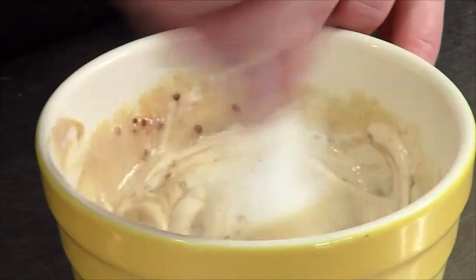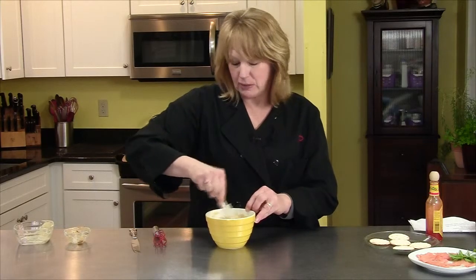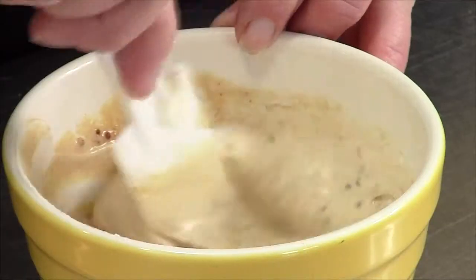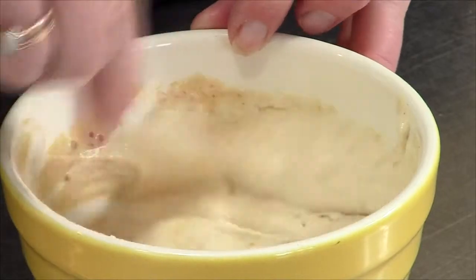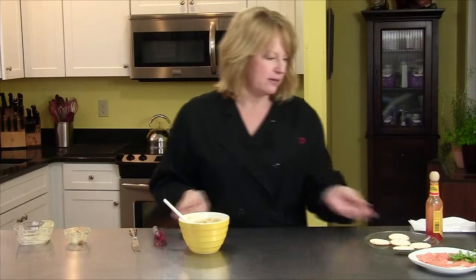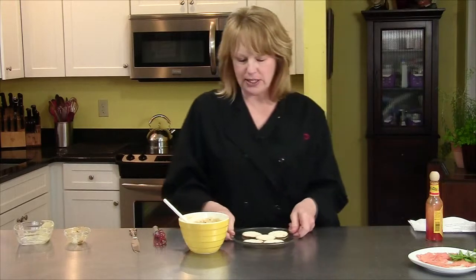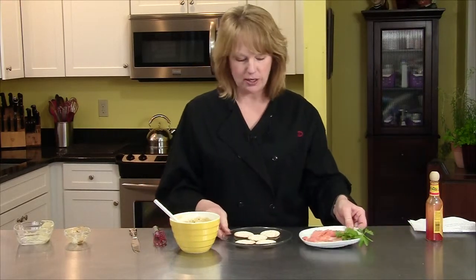So I'm just mixing this together. This will keep in your fridge for a couple of days. It would be really good with ham — maybe put a little bit into a ham salad or even just a ham sandwich. But what I'm going to do today is I have some water crackers here, just simple water crackers.